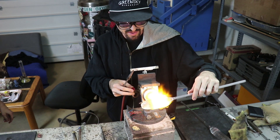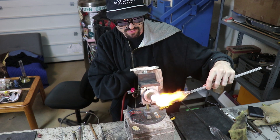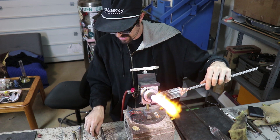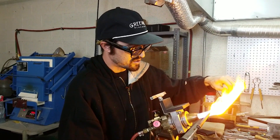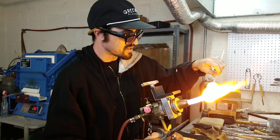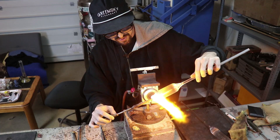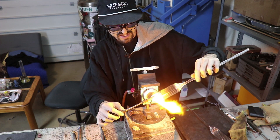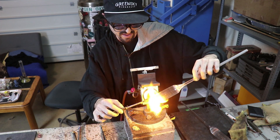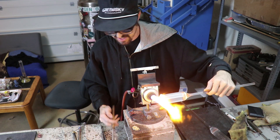Right now I'm just getting the blank pot. I'm gonna open this up and fume some gold and silver inside. I'm using some scalloped tubing, so when I fume the inside and milk it all down there's ridges that are inside the tubing that are gonna grab the fume.